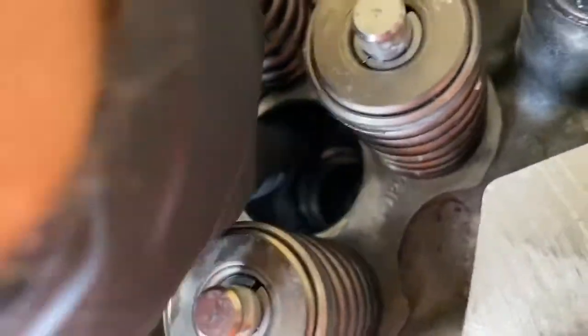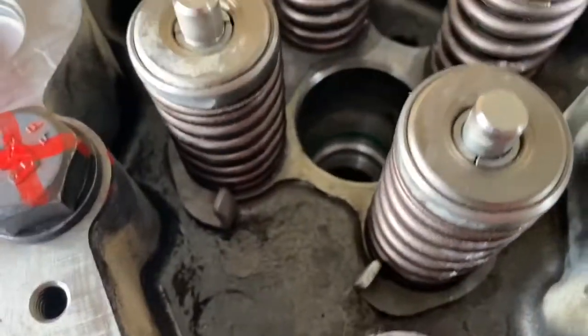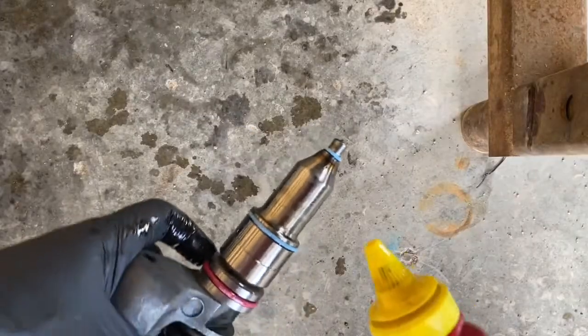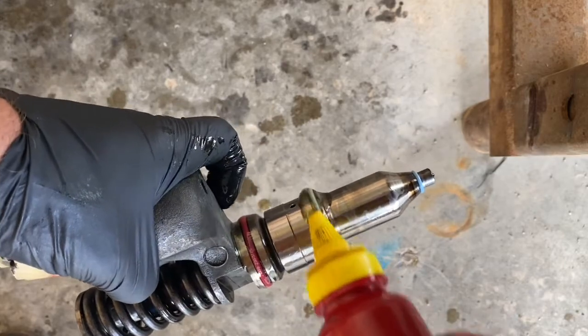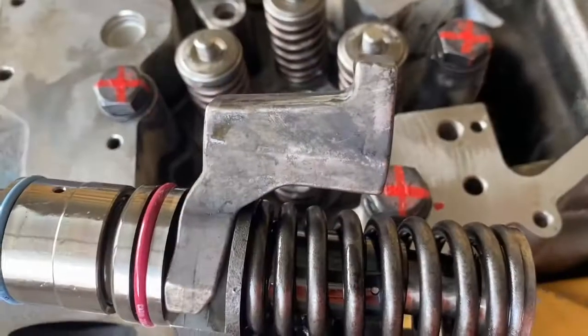As far as lubricating the o-rings on the injector, Caterpillar recommends a 50-50 blend of engine oil and a particular thread lubricant. I just use straight engine oil. I've never had a problem with that, and I know a lot of people just use straight engine oil. Using my source bottle that I cleaned out, I put a generous amount of engine oil on each o-ring. You can't really go overboard there — you're not going to hurt anything.